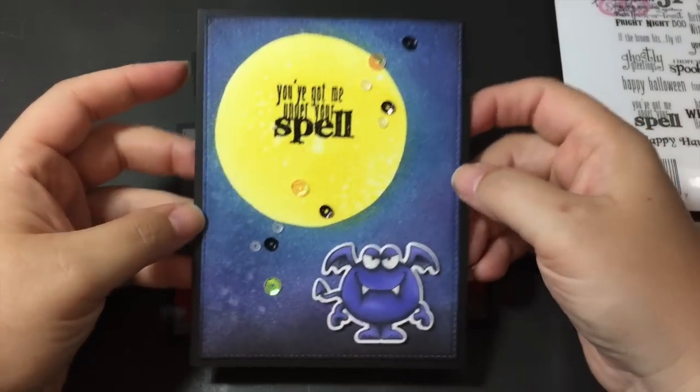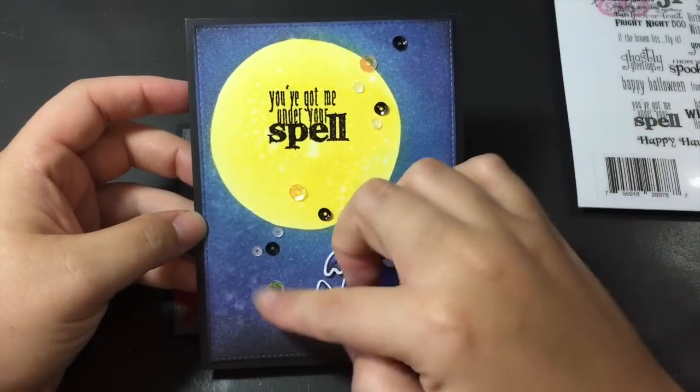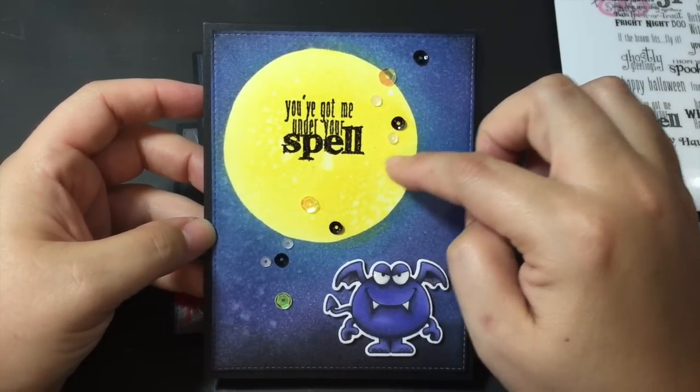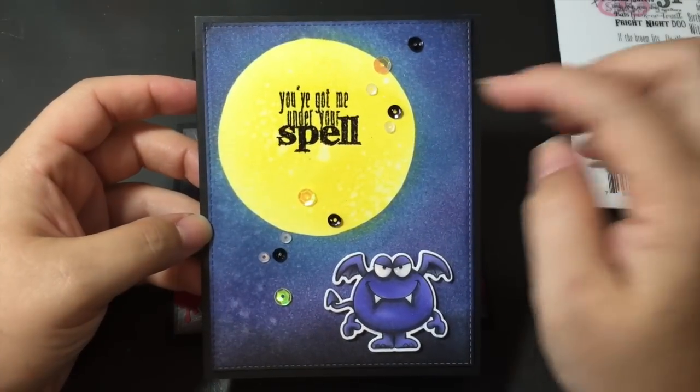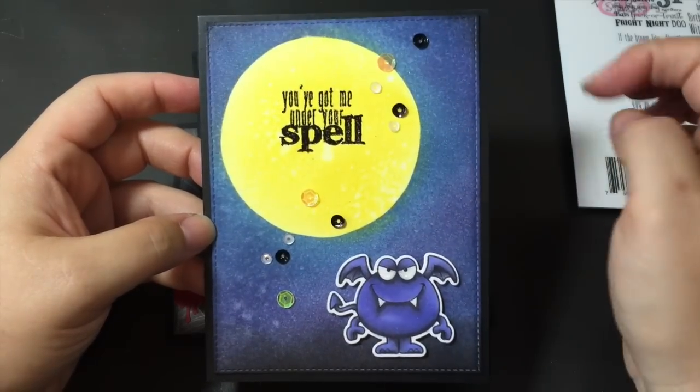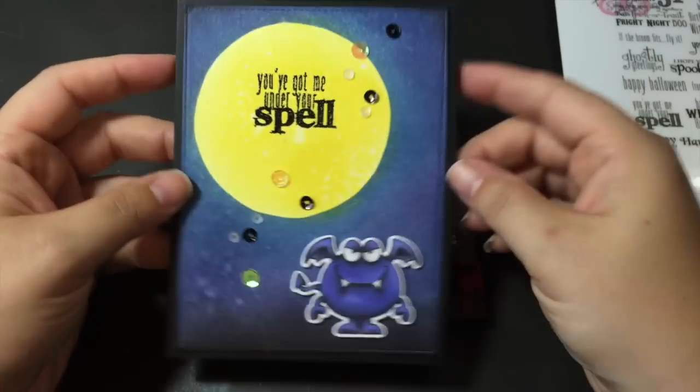And then to add it in so it wouldn't be so plain, I just added in some sequins. These little tiny ones are the little three millimeter from Pretty Pink Posh in Marshmallow. And then these ones are just from my dollar store. And those are from a local craft store — the black ones. So I did yellow, black and white.